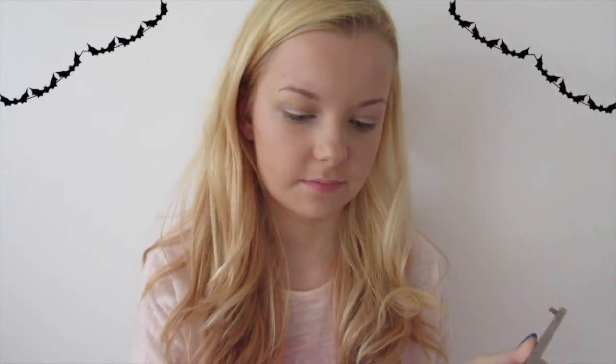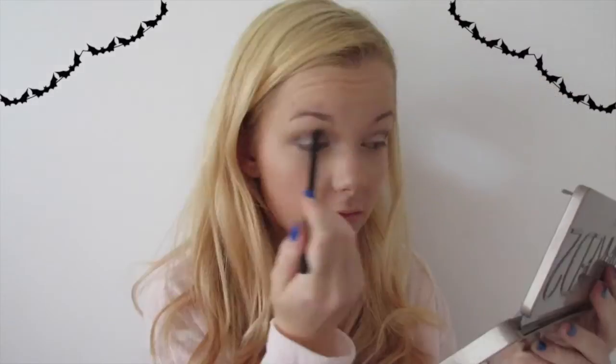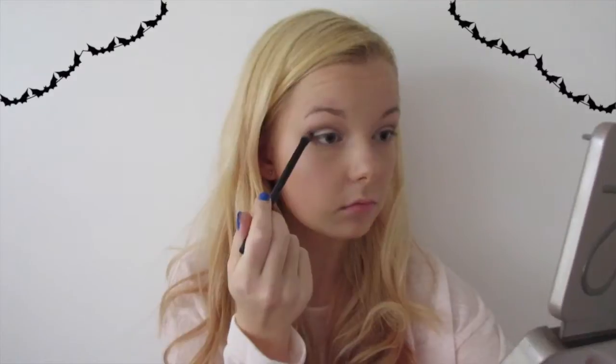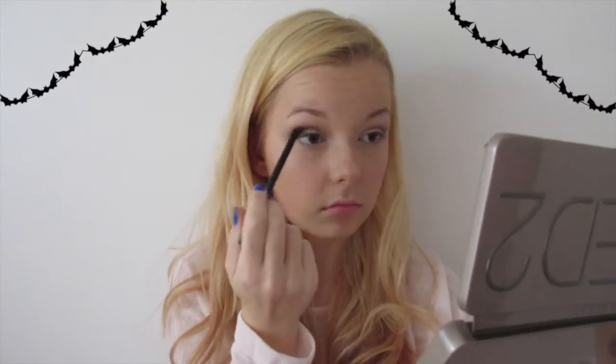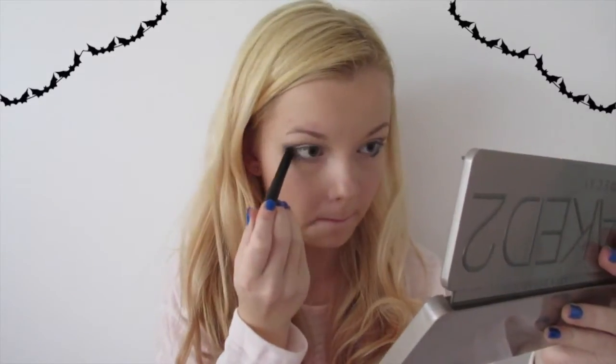You could leave it like this if you don't want it to be too dramatic. I am going to add some of the shade Blackout in my crease. Next I'm taking this glittery eyeliner and applying it in my inner corner.